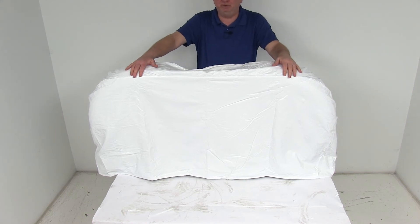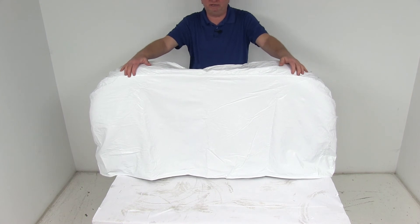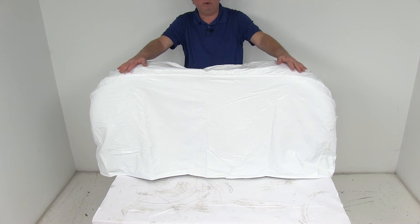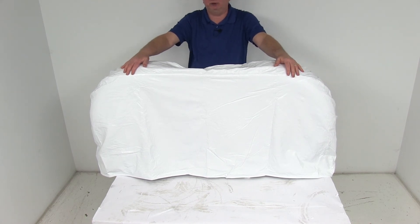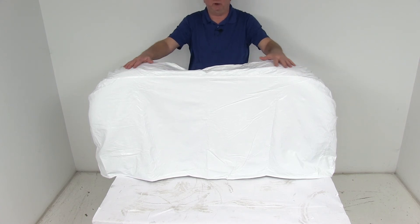This cover is UV and cold crack treated, and it comes in Polar White. This part number is designed to fit 27-inch to 29-inch overall diameter tires. If you go to our website on the product page for this part number, it will list some of the tire sizes that this cover will work on.